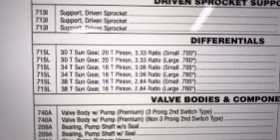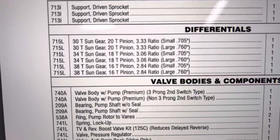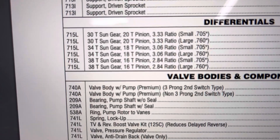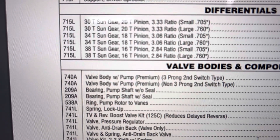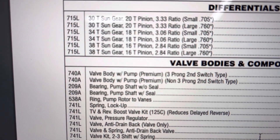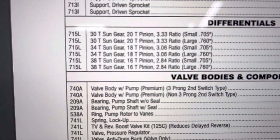If you go to this chart I found online — I don't know whose rebuild manual or parts manual it is — it shows you the sun gear and the pinions and tells you what they are. So 34 and 18 is right there, and it's a 3.06 ratio. The large and small values next to it I think are the pinion shaft — I measured a bunch of stuff on my diff and I have a 7.05 pinion shaft, so that's my guess. Anyway, 34 and 18 gives you a 3.06.